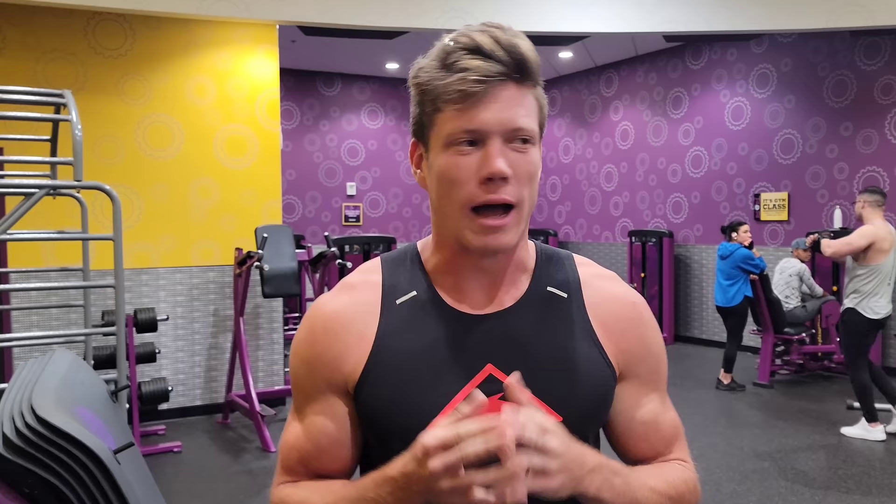Alright guys, hope you enjoyed that. Seriously though, I'm just doing a day in my life today. I start off with abs usually every single day. I've got a few tips that I kind of stick to that I'll be showing throughout the workout. But for now, let's start off with the abs — I'm going to start off with a bicycle.